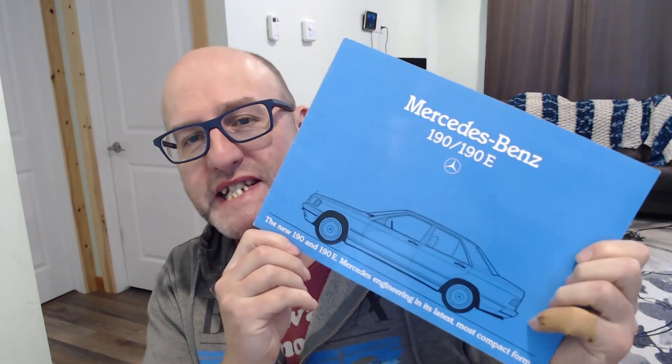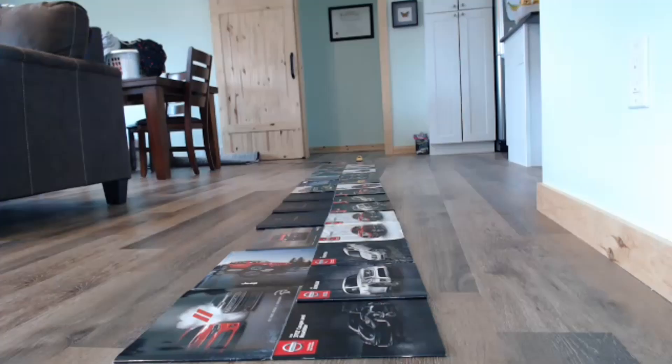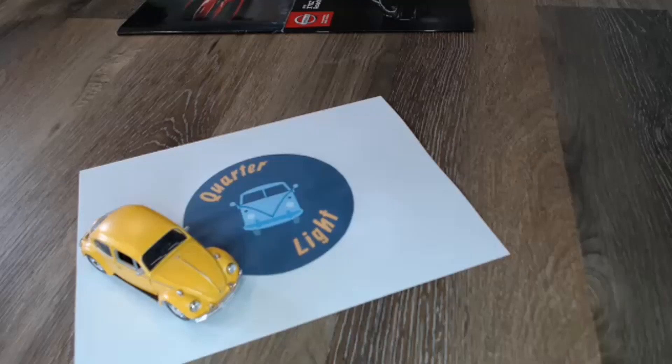Hello and welcome back to Quartzlight, your car brochure channel. In today's episode, we're going to be looking at the Mercedes 190, or W201. Welcome back to Quartzlight, and if you are into car brochures, please do subscribe. Today's episode is for the Mercedes-Benz 190 and 190E, sometimes known as the W201.